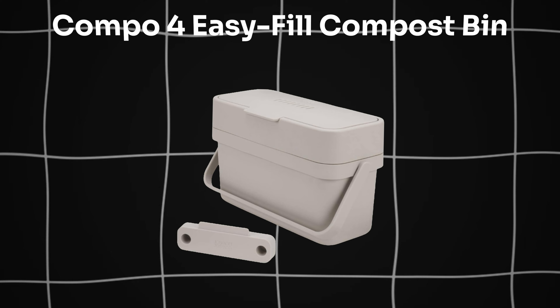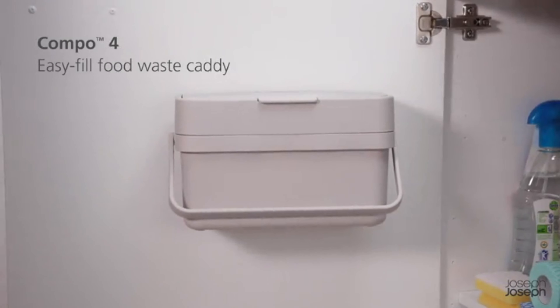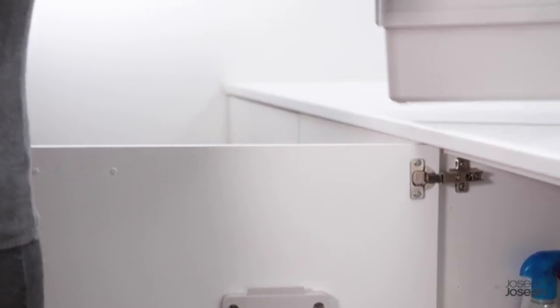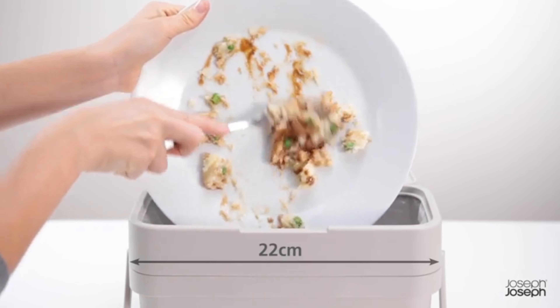Now moving on to the Compo 4 Easy Fill Compost Bin. Manage food waste efficiently with Joseph Joseph Compo 4 Easy Fill Compost Bin. Includes caddy, mounting bracket, and screws.